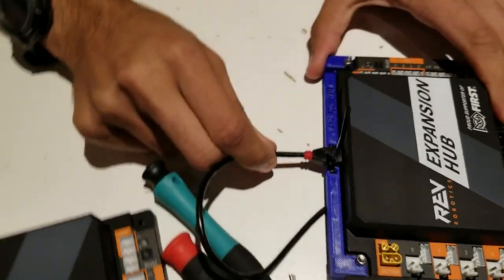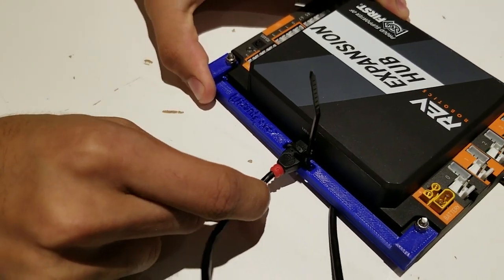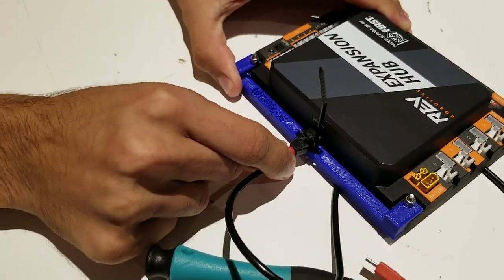Make sure you tighten all the way so that the USB cable cannot fall out. As you can see, the USB cable does not wiggle as much and I can't pull it out.